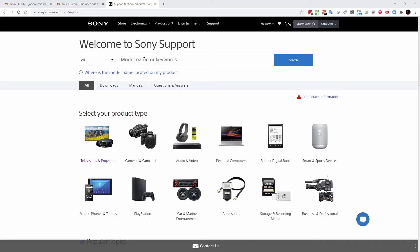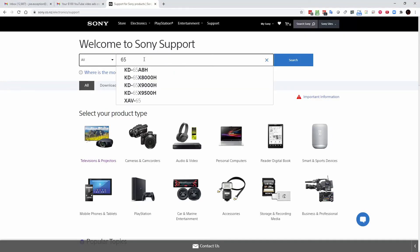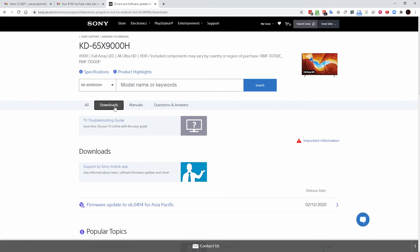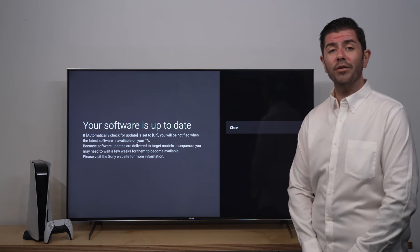If you wish to manually download the software, make sure you go through to Sony.co.nz/support. Here you'll search the model of your TV and make your way to the Download tab, where you'll be able to install the software via the USB port found on the back of the TV.